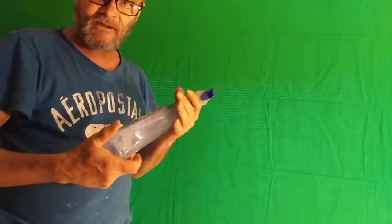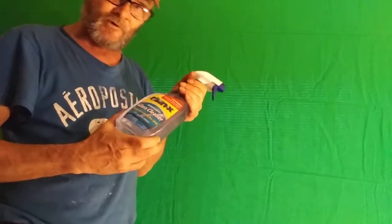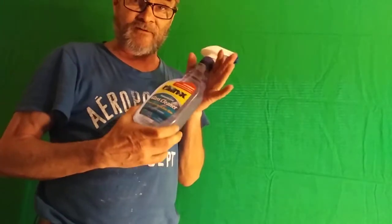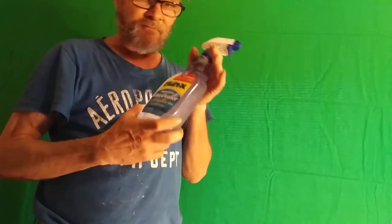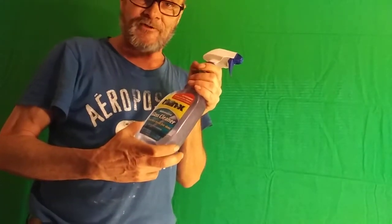What you need is a spray bottle — any kind of spray bottle. Make sure that you rinse it out very well and make sure it's just pure water.